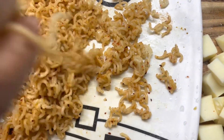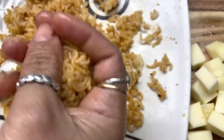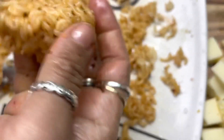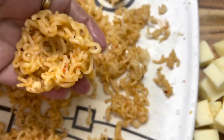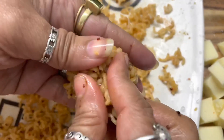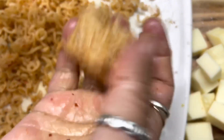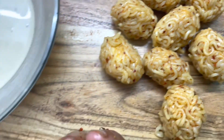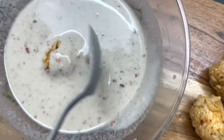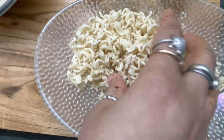Now we will make the Maggi balls. Add the cheese in a small cube, shape the Maggi around it into a ball, and remove any extra to get a smooth round shape. Then dip each ball in the batter and press it into the dry crushed Maggi coating.